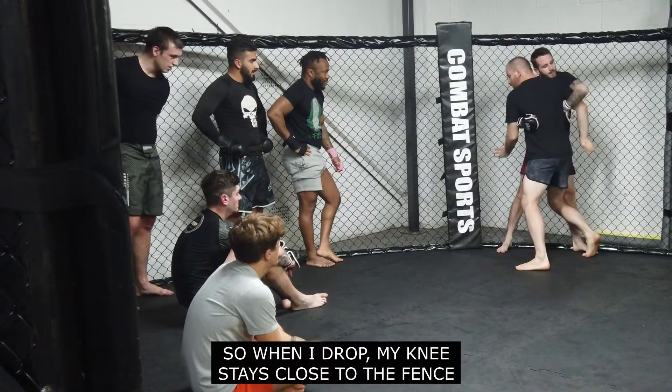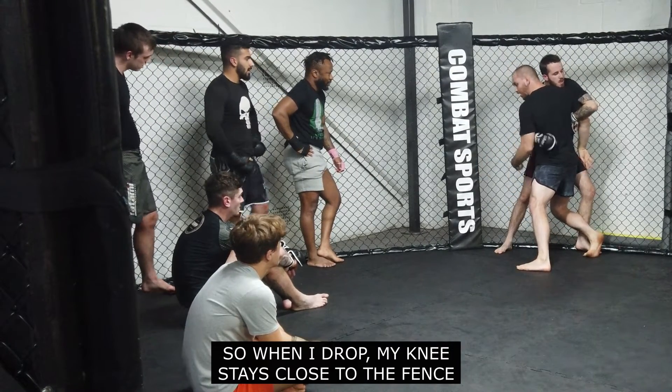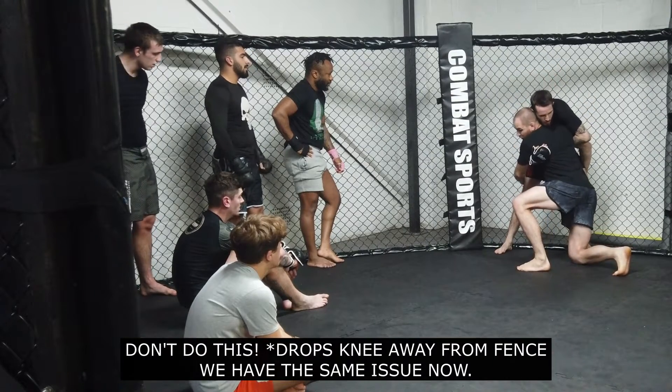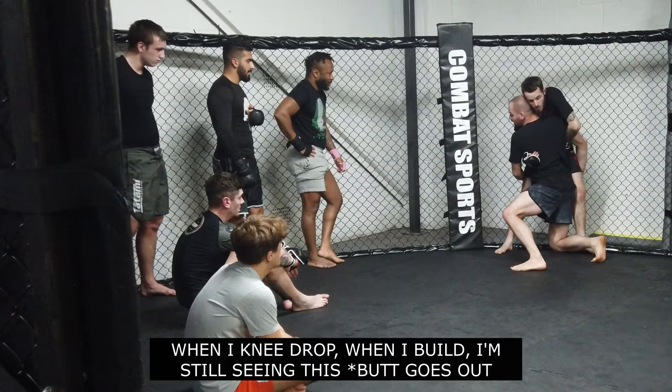Bottom of the parlor, so when I drop, the knee stays quite close to the fence. I do this, and the same issue now. When I knee drop, when I build, I still see this.